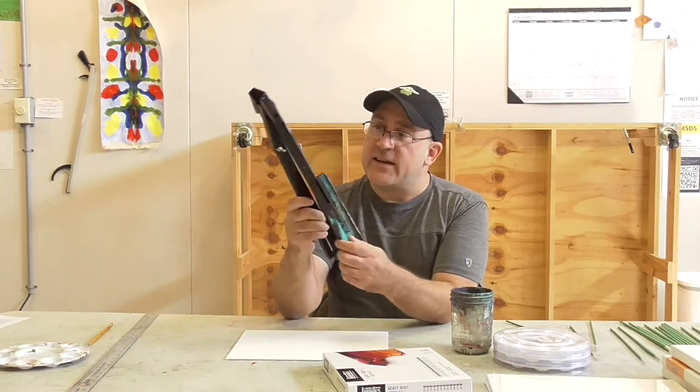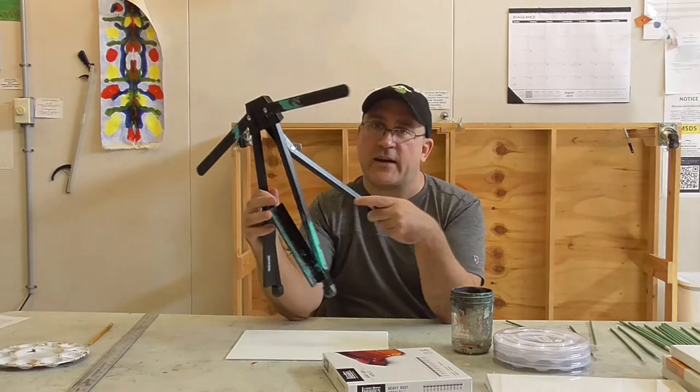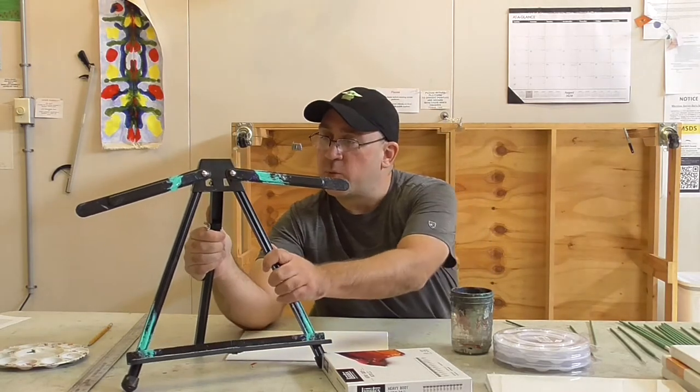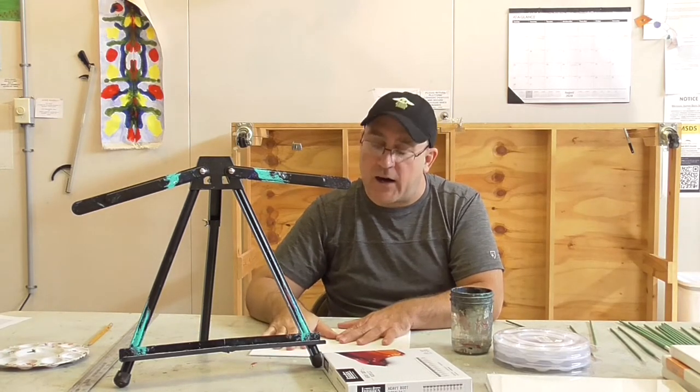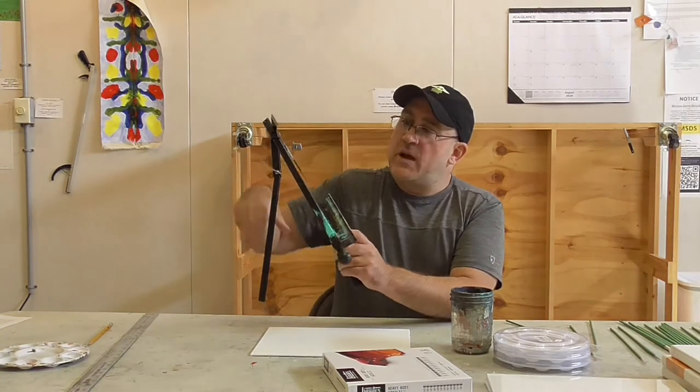The other thing that's nice to have is an easel. I have collapsible easels — these are the only parts of the kits I want back. Everything else is yours, but I'd really love to have these easels returned. If you can't afford an easel, it's totally fine — you can just put your painting on the table. An easel is kind of optional, but I find it makes painting easier.